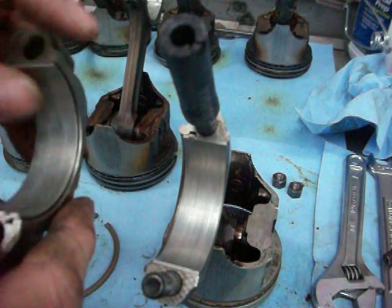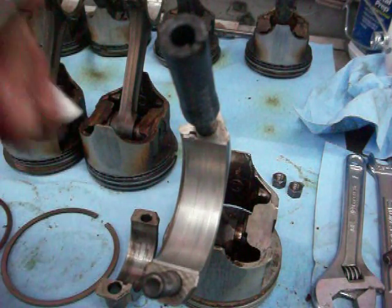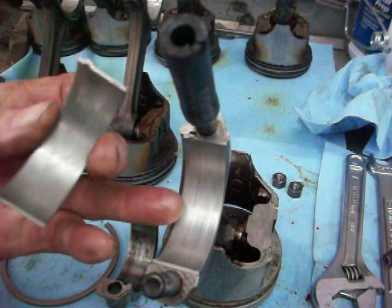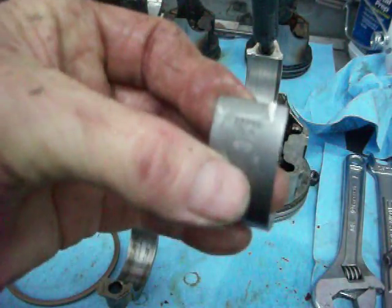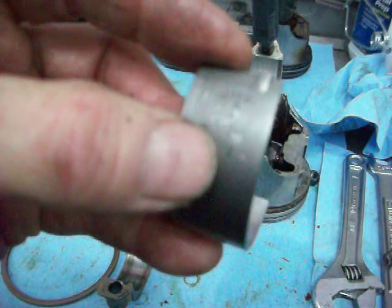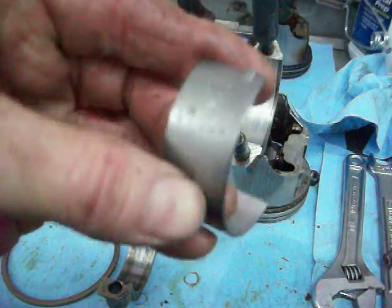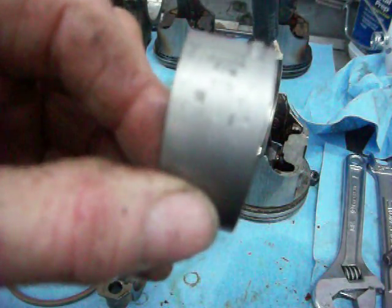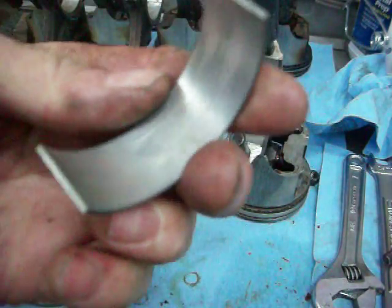When you take this apart, what you want to look at is mainly the interior part of the bearing — the inside of both bearings. You want to look at the bearing itself. Now this says it's a standard bearing, STD, and then there's a number and an FM. At this point, I have no idea whether this is a bearing from Chevy or if it came as a factory component. So I have to measure all this stuff.